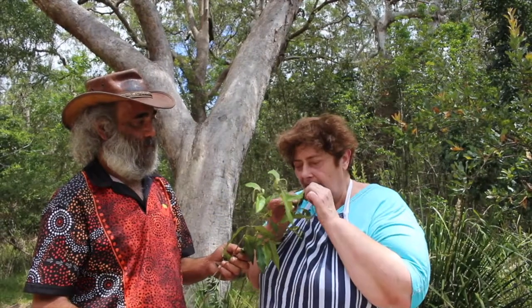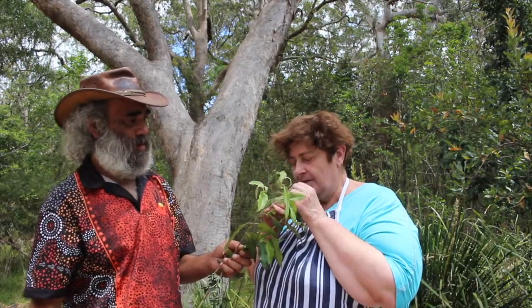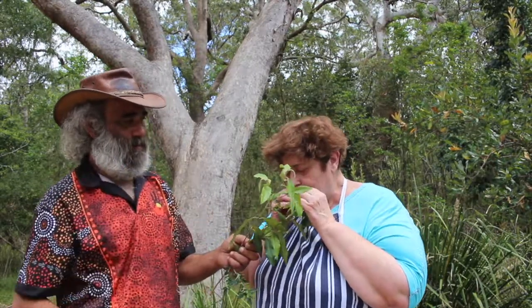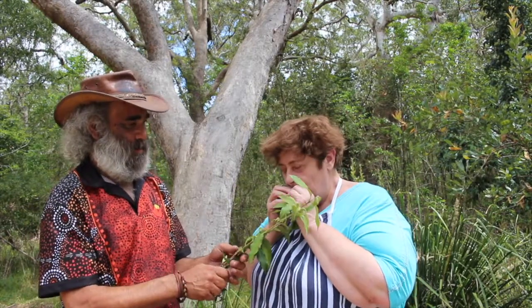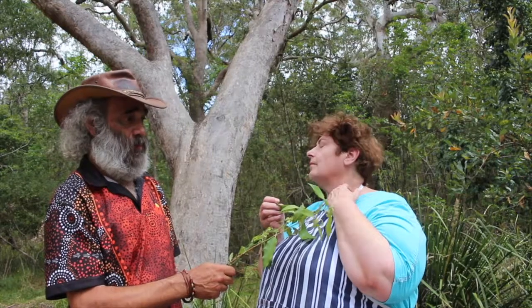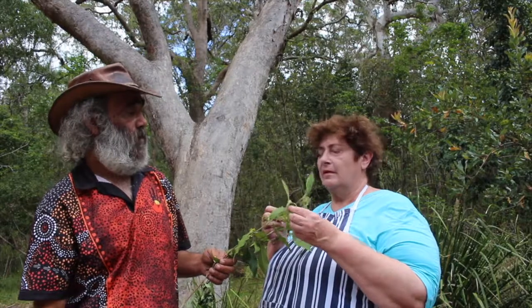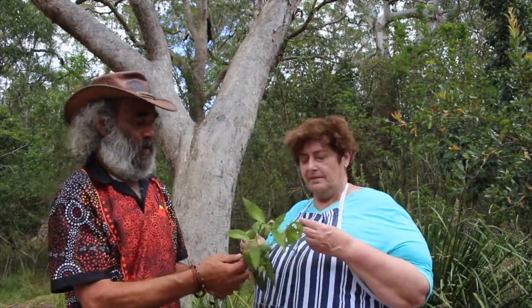Have a smell. That's lemony. Is that the lemon myrtle? Sure is. Now grind the leaf up a bit, try to get the oils out of it. Give them a good scrunch up. I'm chewing it! And then have a smell — it's amazing, eh? What else would you use that for? Well, I'm going to put it in some fish. You can use it for anything that you use lemon for. We're going to put this probably in the cavity of the fish, just like a lemon.